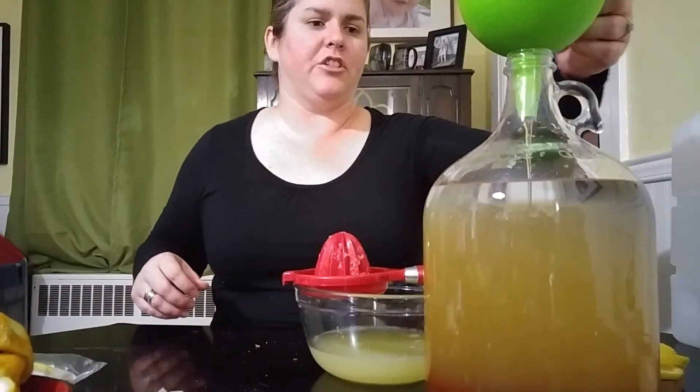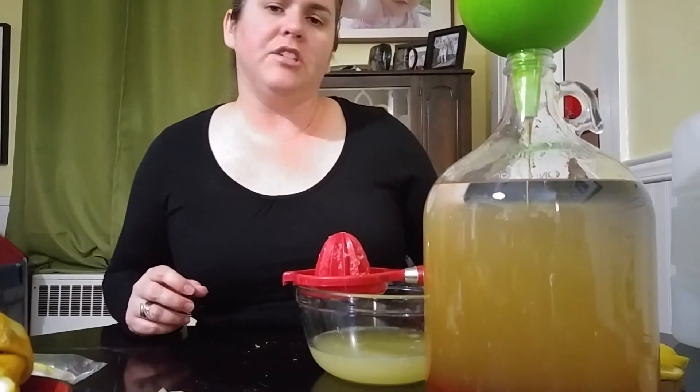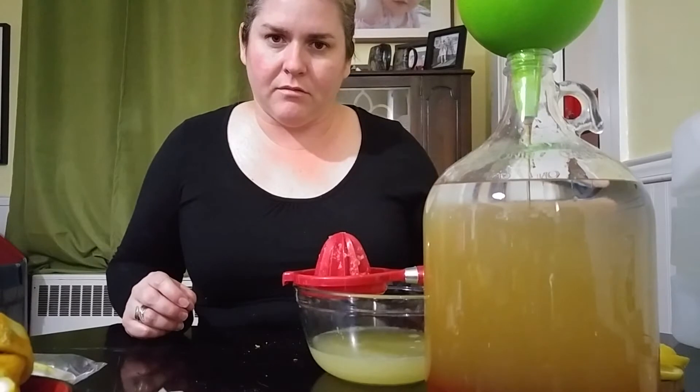Hey guys, it's Jess, just making some mead here. I'm making some lemon mead — just lemon. There's going to be some raisins going in, but not enough to call it lemon raisin.